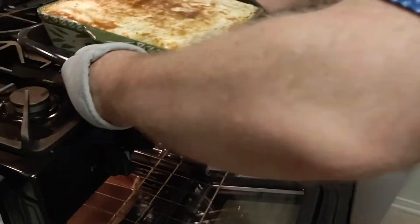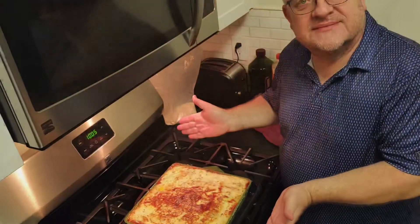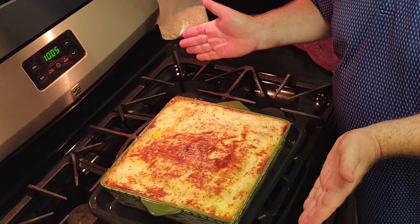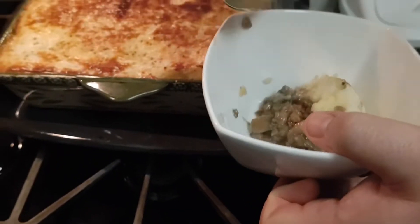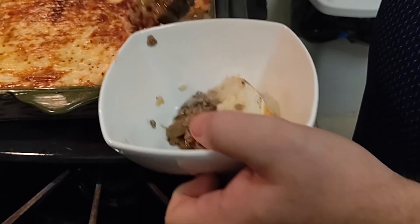Beautiful! Here we have a happy Englishman with his Shepherd's pie looking not too bad. And now it's time for that all-important taste test, just to see if it's all come together in a good way.